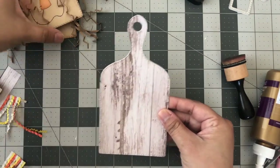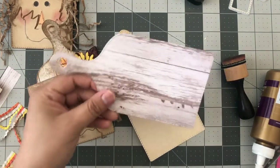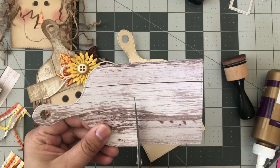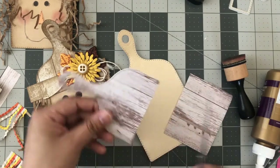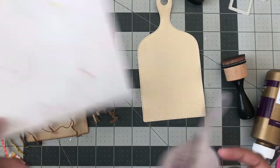I'm just kind of eyeballing where I want it — it's going to be about here. I'll take my scissors and try to go as straight across as I possibly can. Once that's done, you can just set this part aside.